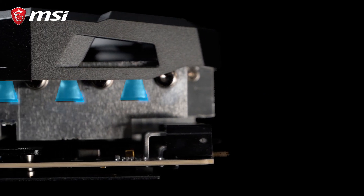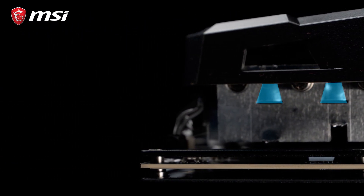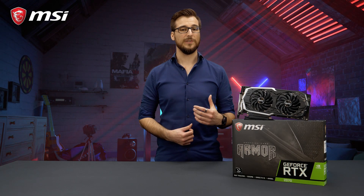Looking at the heatsink of the card, you can see some protruding shapes in the aluminum fins that are guiding the airflow directly onto the heat pipes. This is just one of the many clever aero and thermodynamic features inside the heatsink that help to keep the card cool and reduce noise.